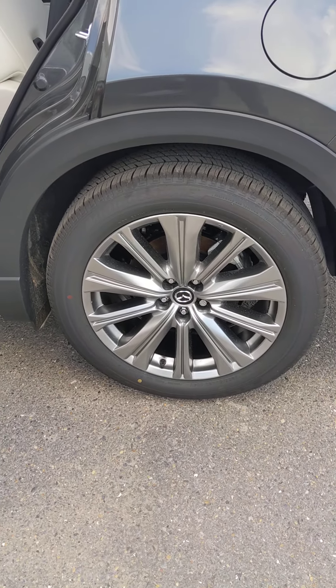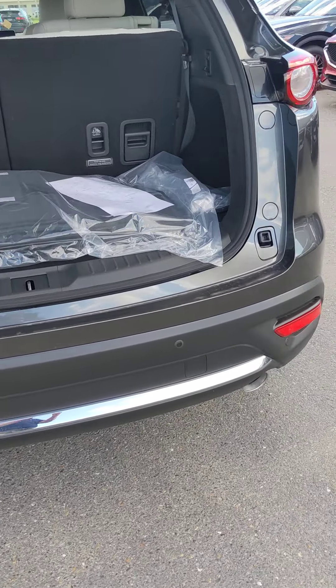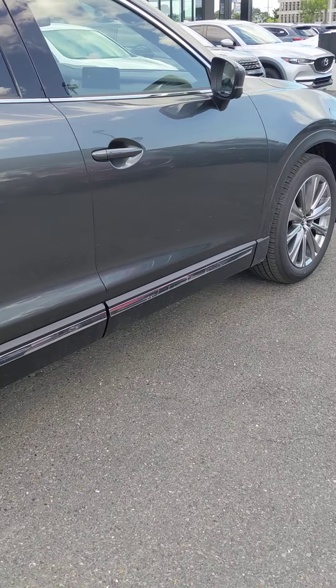The Signature is gonna have specific 20-inch wheels, which also dresses it up, and more bright work outside. This is a definite upscale feel. It's got great driving dynamics.